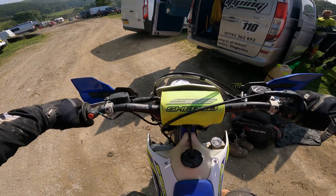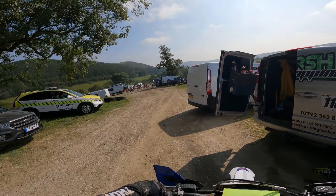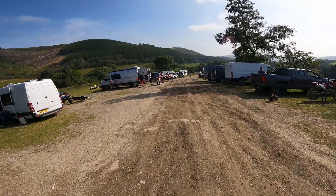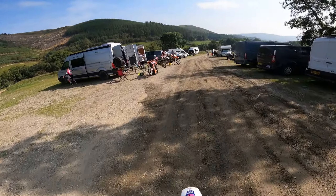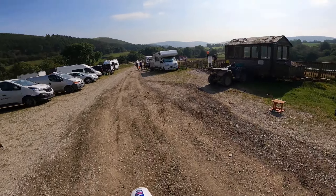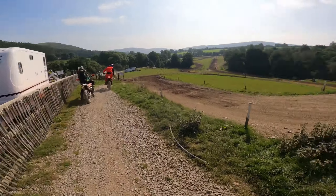MarshaMX is trying to convert us to four-stroke, so he sent me out on his 300. Going on the 450 - the cornering machine. This feels so much smaller than my Husky, but the last time he let me use it I noticed just how well it could turn, so I want to give it a go on the motocross track. Okay, here we go.